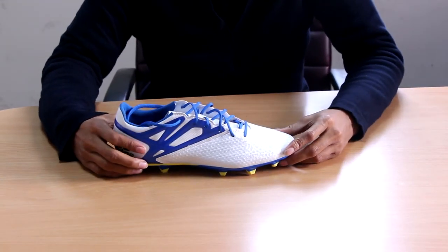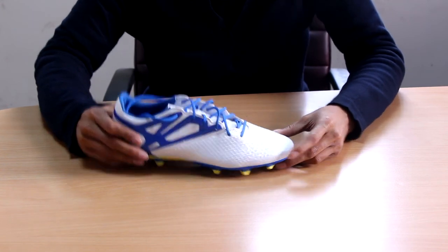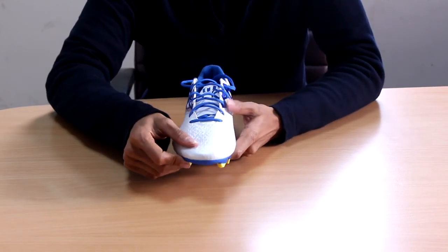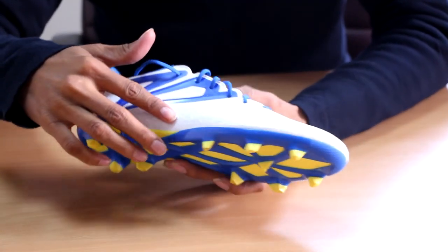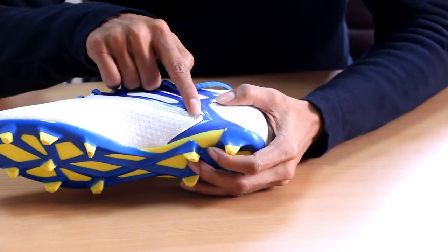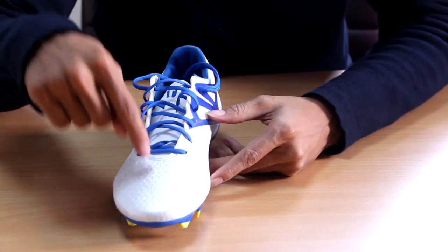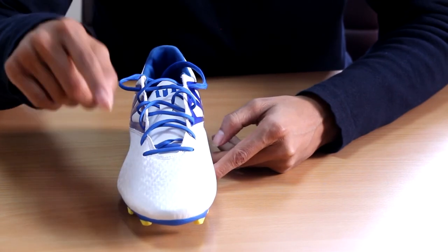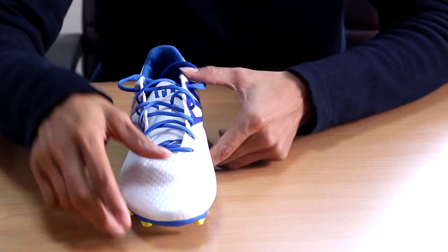This is a US size 9, it weighs 9 ounces which is equivalent to 256 grams. It has a synthetic upper — the main synthetic material on the shoe expands from the lateral side, goes all the way through the front of the shoe, and then the same cut point on the medial side. The synthetic on the Messi 15.2 is not the Messi Touch that you find on the 15.1; it's a bit thinner.